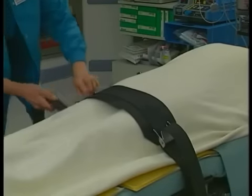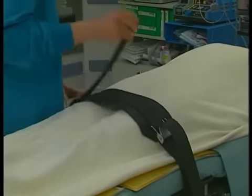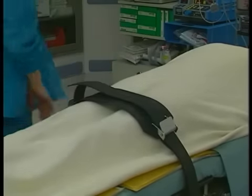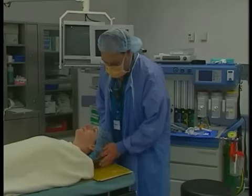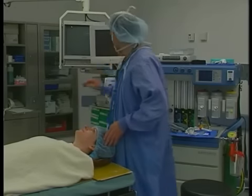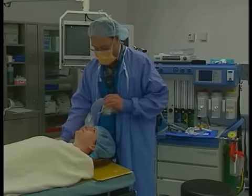The correct placement of the safety belt is about two inches above the knees. Be sure the belt is not too tight as to put undue pressure on the legs. The anesthesiologist is responsible for maintaining the patient's head in alignment. A proper head support will prevent stretching of the neck muscles and maintain the head in a neutral position.